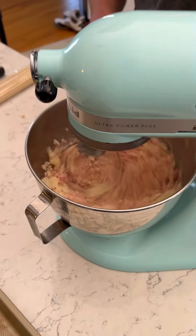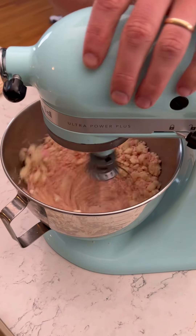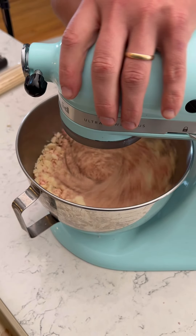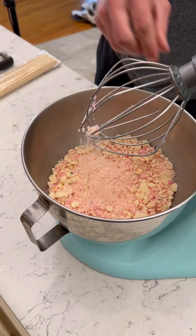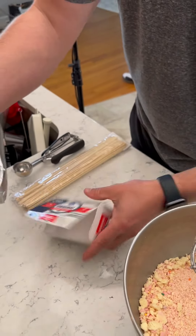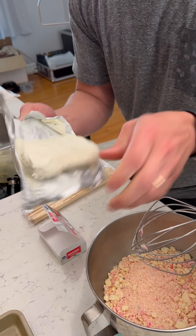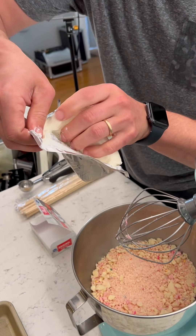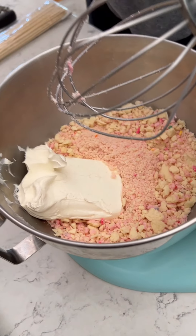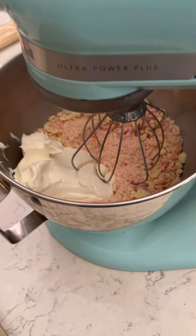I don't really use this thing — my wife always uses it — so I'm just winging it here. But I think that's pretty good. So then we're gonna grab some cream cheese, just an eight-ounce pack. Kind of let this sit out and get to room temperature a little bit, then just grab that glob of goodness and put it in.